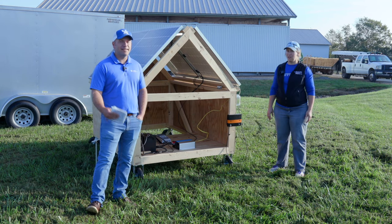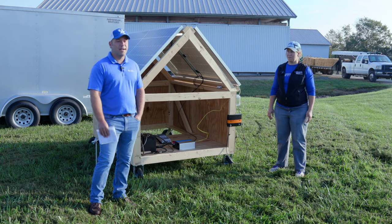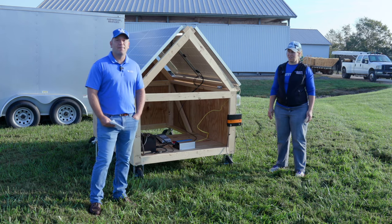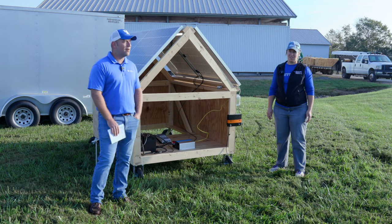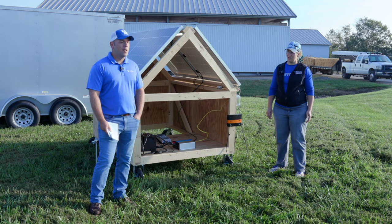Just a basic installation of what you would need to power some stuff with solar. It may not be for everybody, but we do think it has a place on some farms, especially those farms where you don't have electricity already run to a building. It could be an option if you're just powering a few small things.